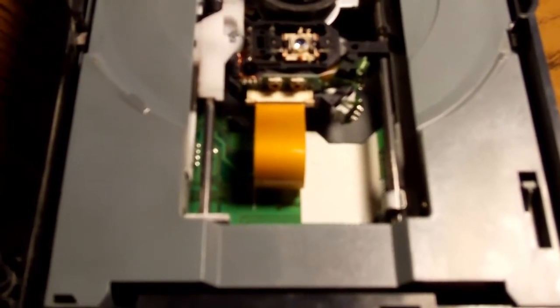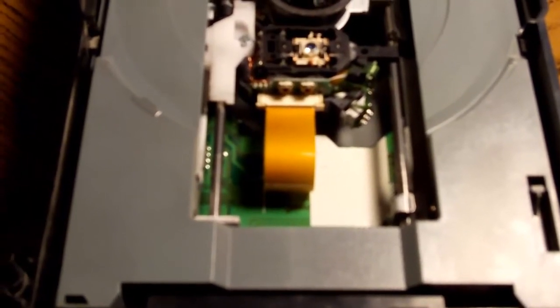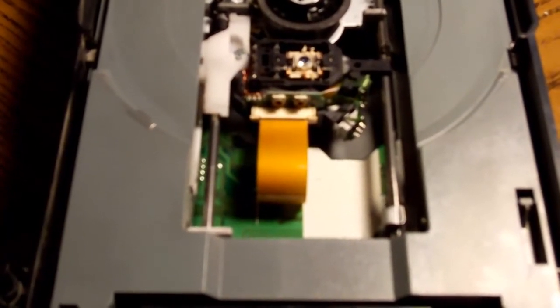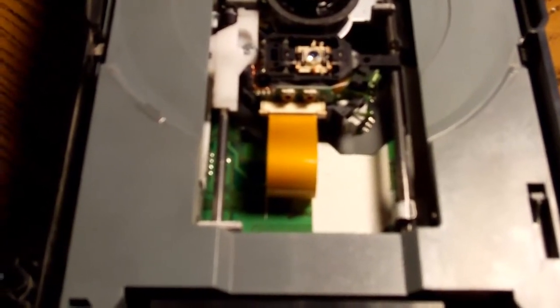Then put your drive back in, reinstall it the correct way, hook up all the cables — the data and the power — then turn on your box, open the tray, put a disk in, and it should read perfectly fine. I've already done this fix to my Xbox and it worked perfectly fine. Now I'm going to reinstall the drive back into the 360, put my game back in, and show you that it works.